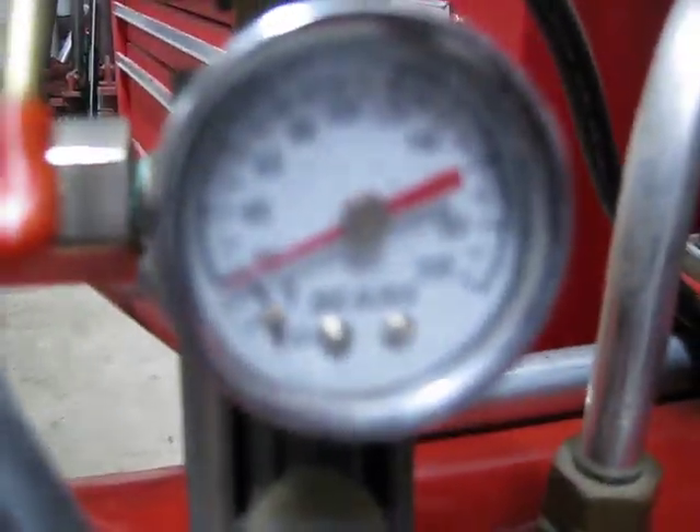It stalled at about a little less than 20 psi.